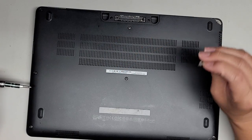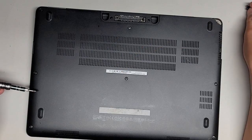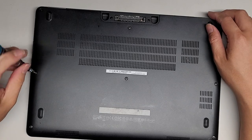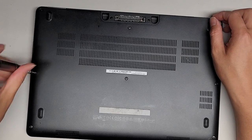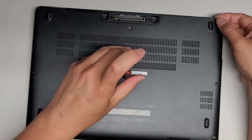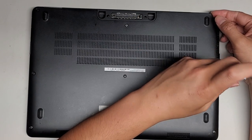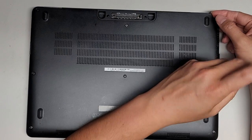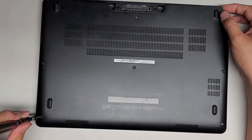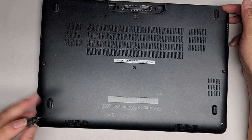It looks like this broke off as well, so here you can see. We're gonna go ahead and continue taking out all the screws here. I'm doing this with a broken right clavicle or collarbone, so if I can do this with one hand kind of disabled, then you guys should be able to do this.